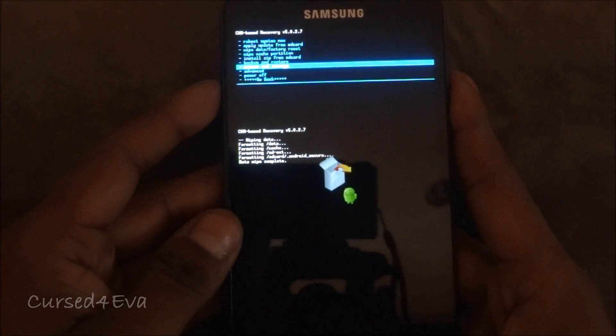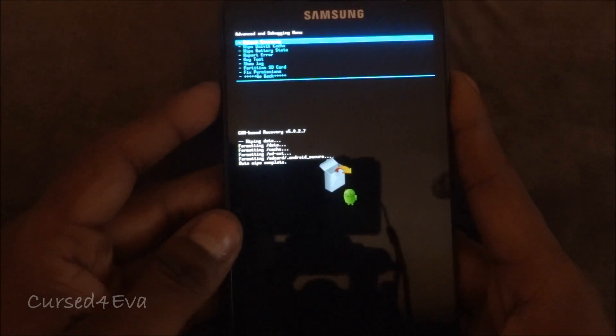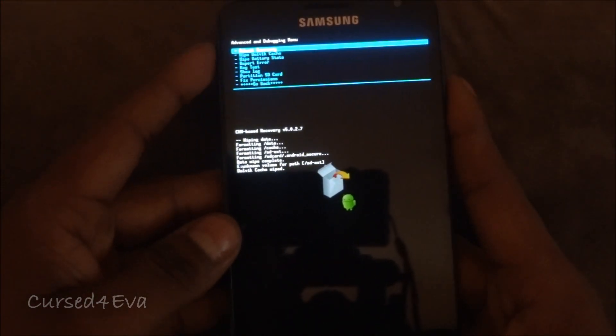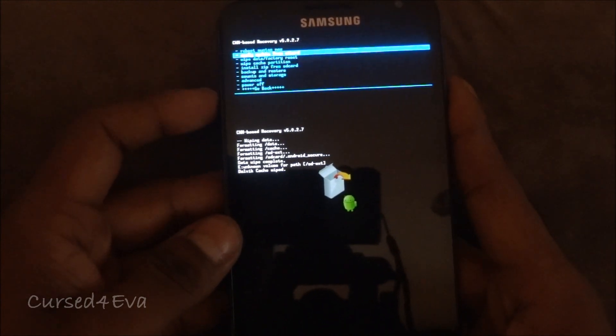Now go down to 'Advanced' and wipe Dalvik cache. Then go back and wipe cache partition.